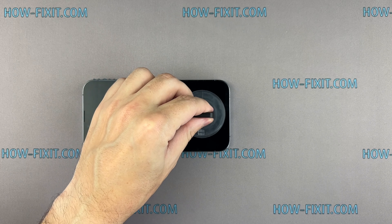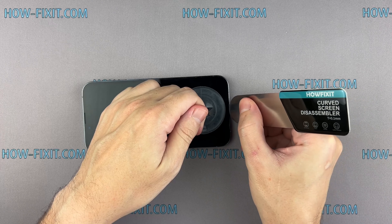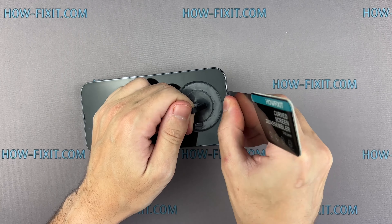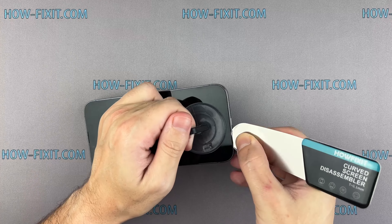Attach a suction cup near the bottom edge, pull up gently, and insert the blade edge into the gap. Apply firm, steady pressure to create a slight gap between the screen and the body. If the screen is cracked, cover it with packing tape to contain any broken glass and make a better grip for the suction cup.